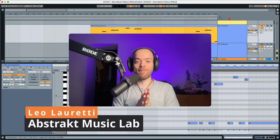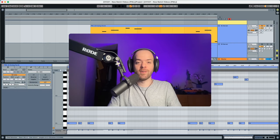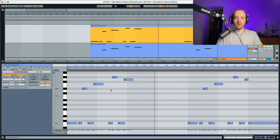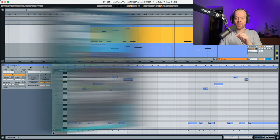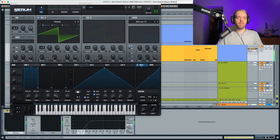Hey everyone, this is Lola Reddy from Abstract Music Lab, and today we're back in the sound design channel. We're creating a lead called 'Analog Harsh' — you can listen to how it sounds and check the MIDI as well. This preset is from the modern melodic techno pack, which you can find in the description below. We're going to deactivate the sidechain and the low cut in Serum, and this is how it sounds completely raw with the initial preset.